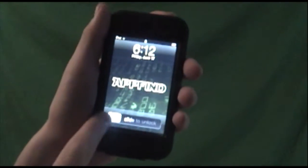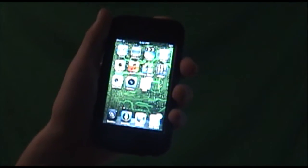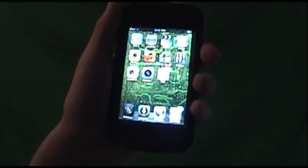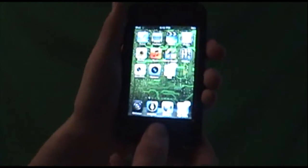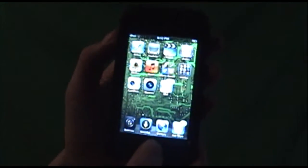Hey guys, what's up? Allard from AppFind here with a cool new AppFind tips and tricks. Today's tip and trick was sent in by Matthew, aka NinjaSquirrelQ on YouTube. Yeah, it's a pretty cool username. Alright guys, here we go. This is a really cool tip and trick that you guys might not know about.